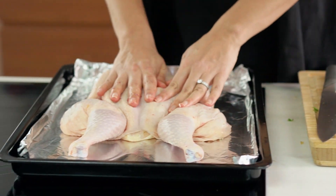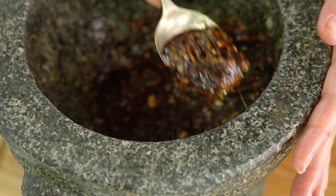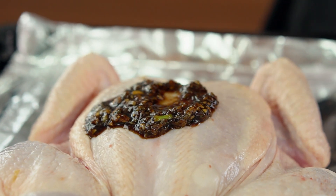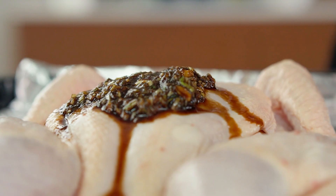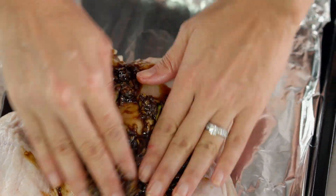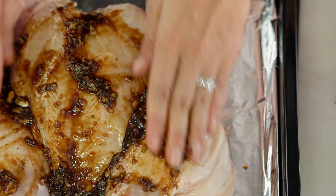Chicken is now ready for our marinade. Put that onto a tray lined with foil — definitely want the foil for this one, because the marinade will get quite sticky and no one loves doing the washing up. Now put our marinade onto the chicken. If you're super organized, I would marinate overnight for a much stronger flavor, but just putting it straight into the oven is fine as well. Use your hands to massage that marinade into the chicken.